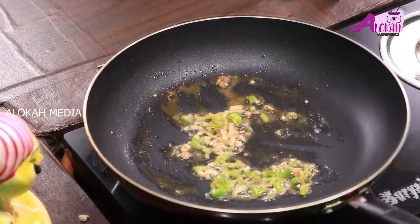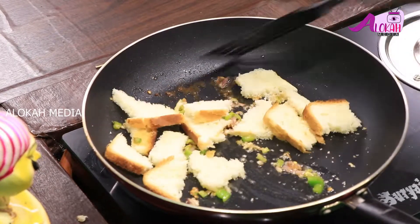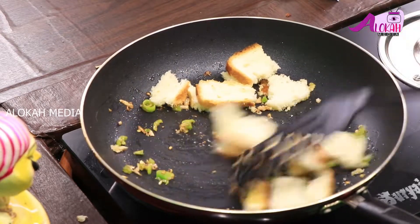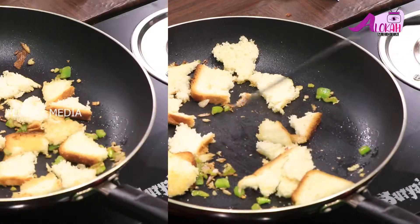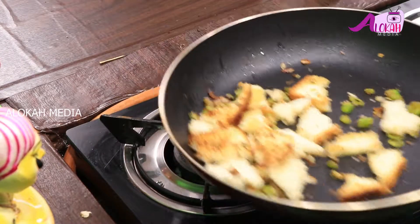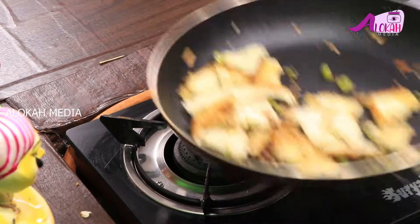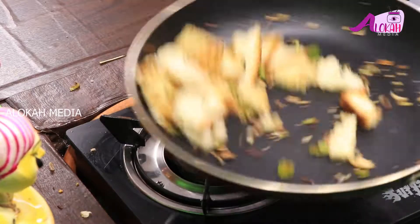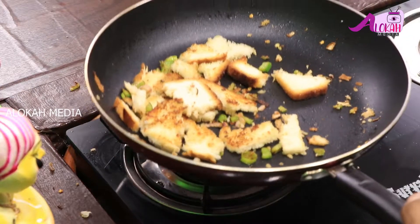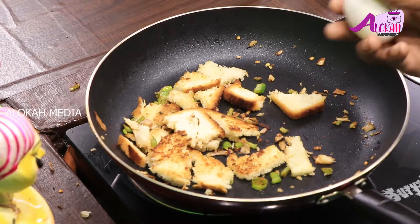Now I will roast my bread. Now let's fry the egg in the pan.